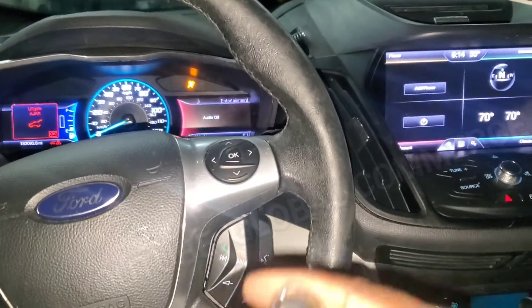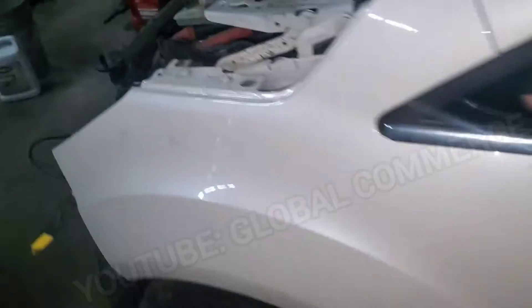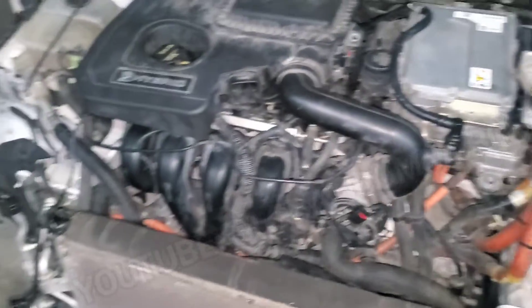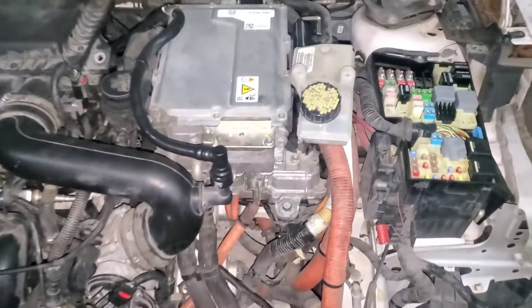We're going to check for codes and see what we've got going on here. We're going to do a quick walk around on the vehicle. As you can see, it's disassembled because they changed the engine.